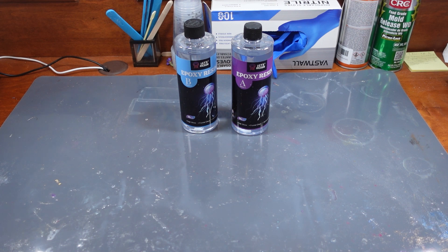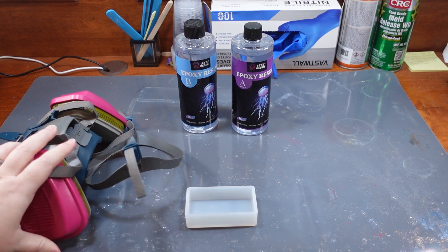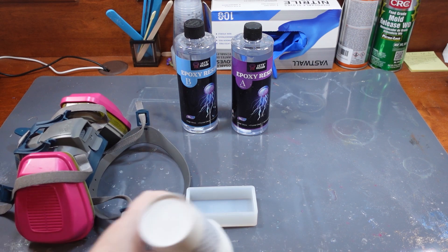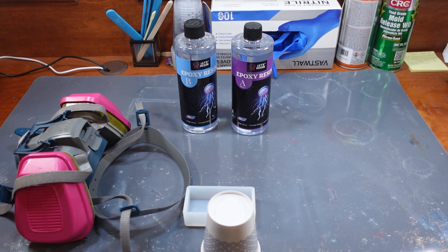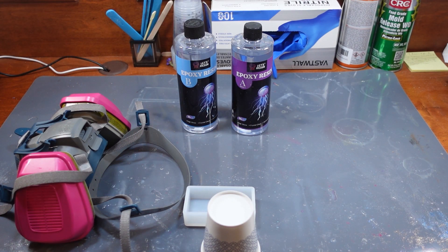I also have mold release — always handy when using molds. Today I'm using this mold. I have my respirator nearby, some additional smaller mixing cups if I need them, paper towels, and a spray bottle of isopropyl alcohol — it's 90% — which I use for cleaning up spills, getting epoxy off my hands, and popping bubbles in the resin.